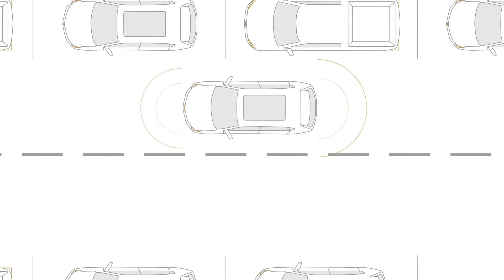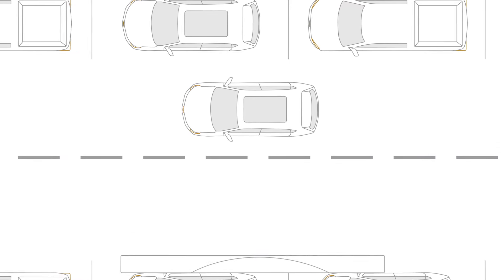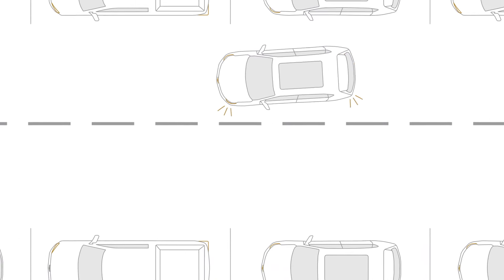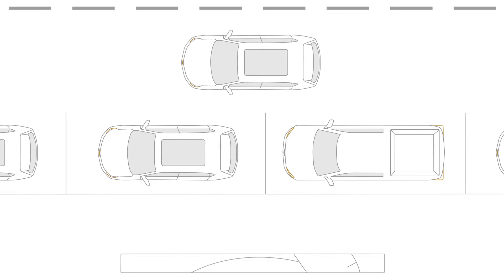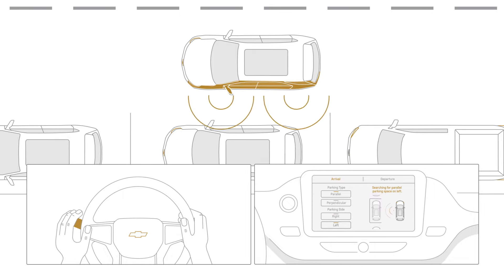Want to search for a parking space on the right? Just push the Automatic Parking Assist button and activate the right turn signal, or select the right side from the center display. Then the system will look for it. Or if you want to search on the left, long press the Automatic Parking Assist button and activate the left turn signal or select the left side from the center display, if available.